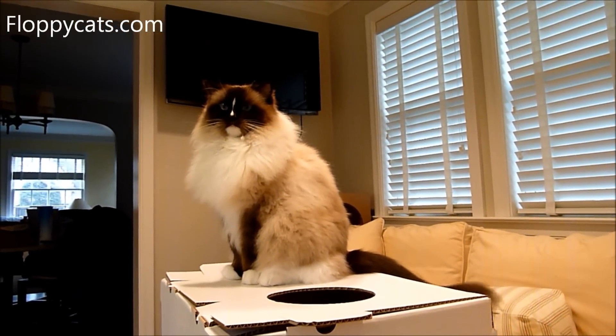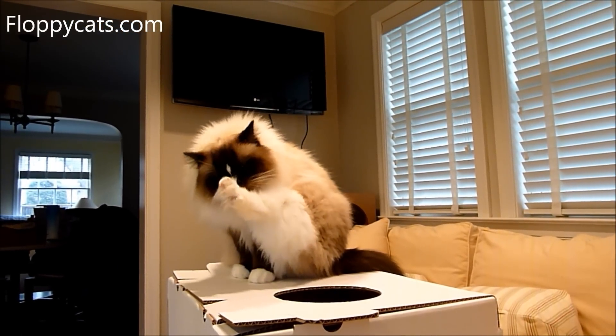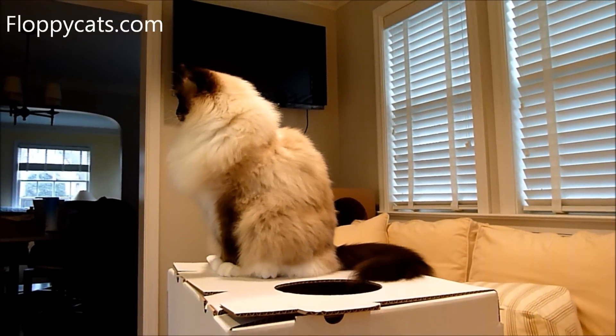The other thing is I don't know how to compare it — I've never seen claws as big as Charlie's. His dew claw, in particular, is pretty big.